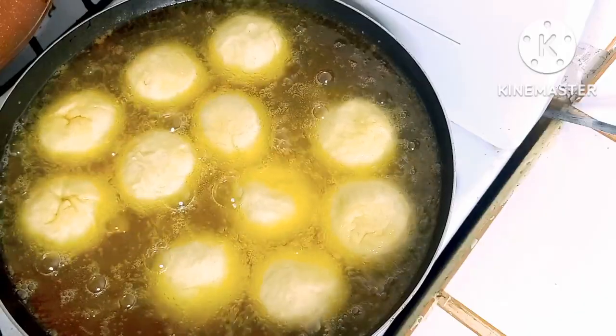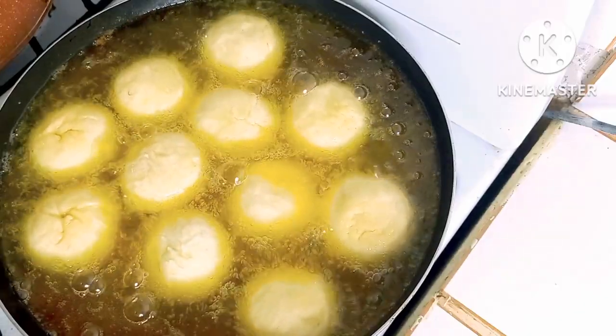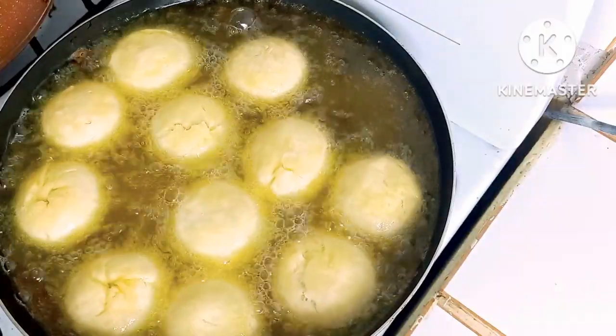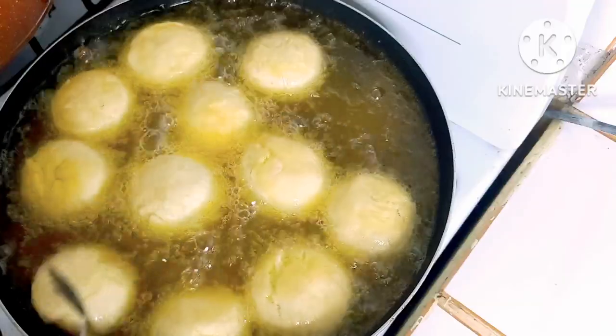My beautiful peeps, if you enjoy this video please give it a thumbs up. Make sure you all subscribe to the channel. There is a good colour on them — go ahead and flip them.